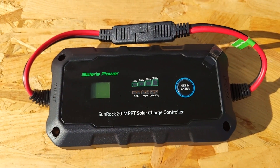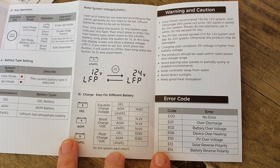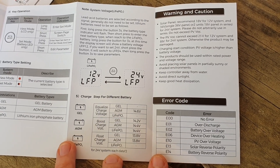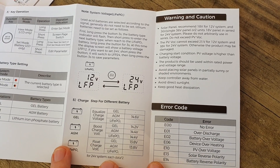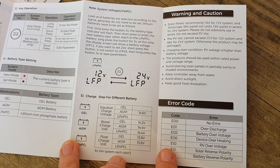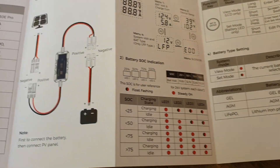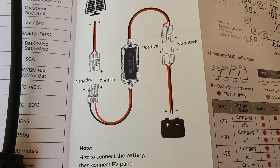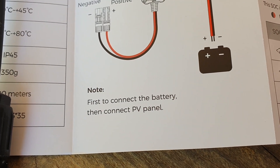Another big benefit that both charge controllers share is eight levels of protection: overcharge protection, over-temperature protection, over-voltage protection, over-current protection, overload protection, short circuit protection, reverse polarity protection — which I tested and it does work — and also over-discharge protection. There are plenty of protections inside to protect the system from any mishaps.